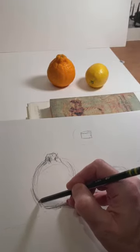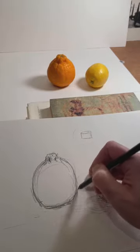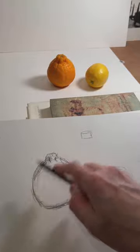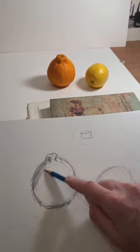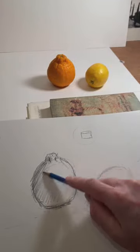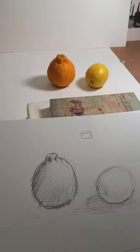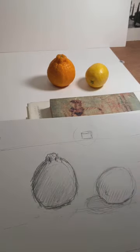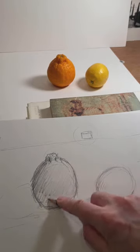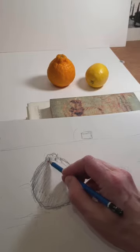I'll let my edge be a little bit irregular. That needs to come out more. Now I'm going to shade in — let the shading go all the way over to the lighter side because the orange is darker than the surface it's sitting on. There's my edge way up there. Shadow out — kind of like that. Okay, good start.